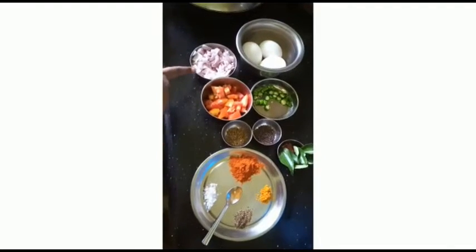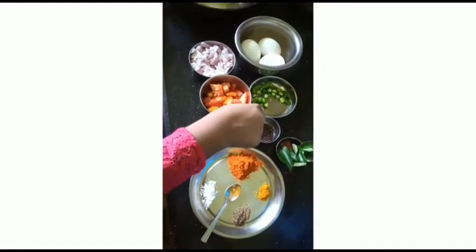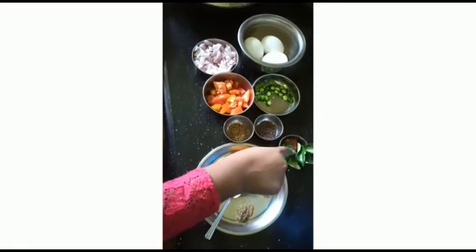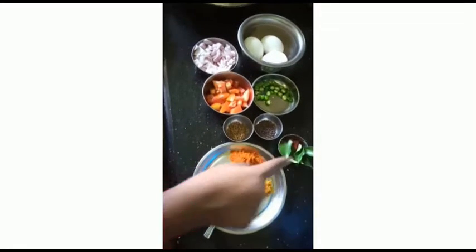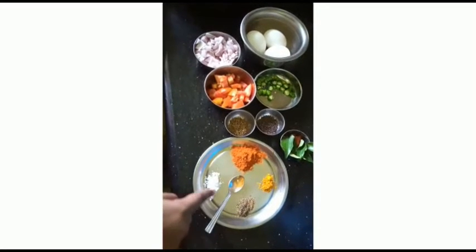We can take a look at the ingredients. Here I am taking 3 eggs, 1 onion chopped, 1 tomato chopped, 3 green chilies, cumin, mustard, curry leaves, 1 dry chili, chili powder, turmeric powder, pepper powder, and salt.